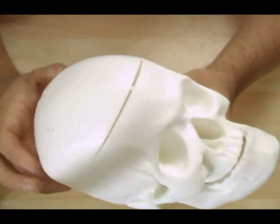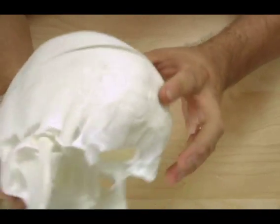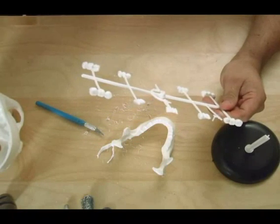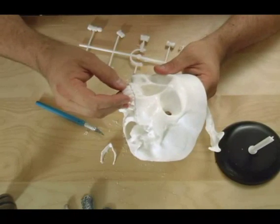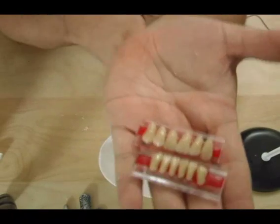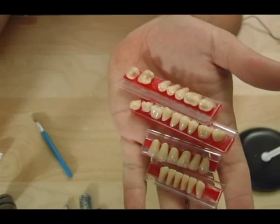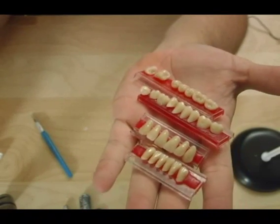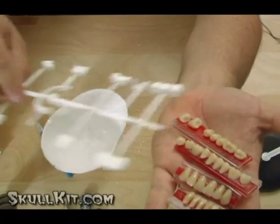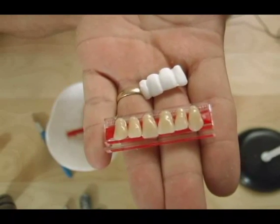The next thing you want to do is go ahead and glue the skull cap on — I'm using regular old Zappagap hobby glue. These are the teeth that come with the skull, and they're good workable teeth. I tend to use real teeth from a dental supply store — they're about six dollars a tray. I just think they add a little more realism, but it really doesn't matter. Either tooth works fine when you're done painting them.